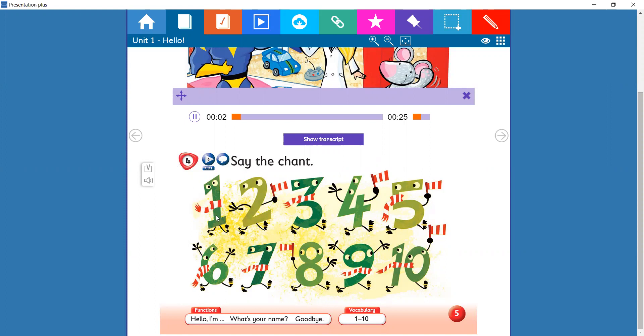Pupils book, page 5, 4. Say the chant. 1, 2, 3, 4, 5, 6, 7, 8, 9 and 10.